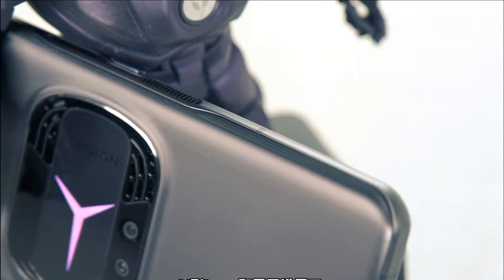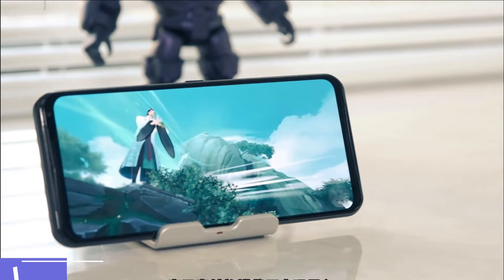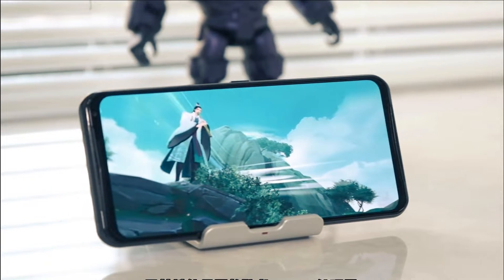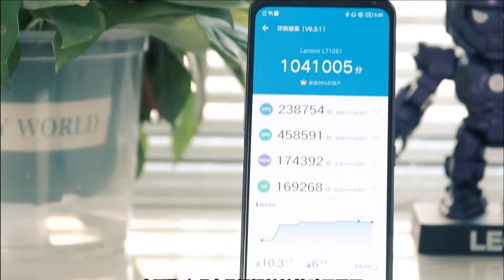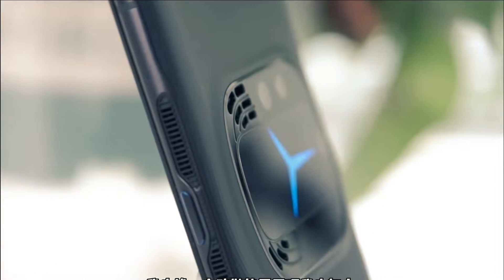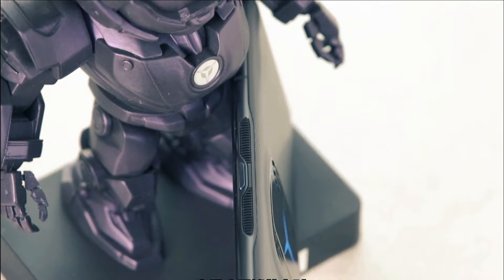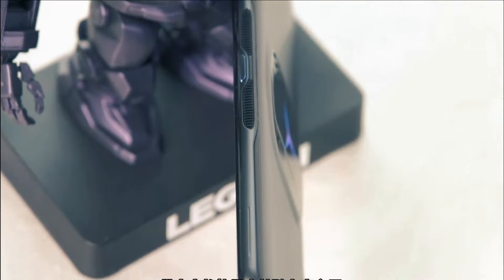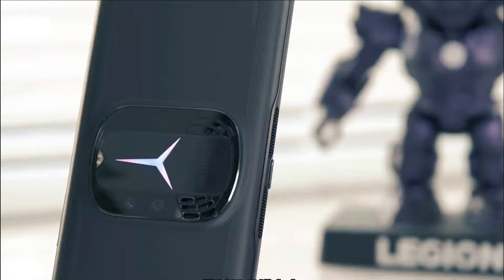The Lenovo Legion Y90 features a 6.9-inch E4 (4th Generation) AMOLED display developed by Samsung, with a resolution of 2460x1080 — basically Full HD+. Peak brightness is 1300 nits and the high refresh rate goes up to 144Hz. What I love is that the Legion Y90 has four refresh rate options: 60, 90, 120, and 144Hz. The pixel density of the screen is 388 PPI.